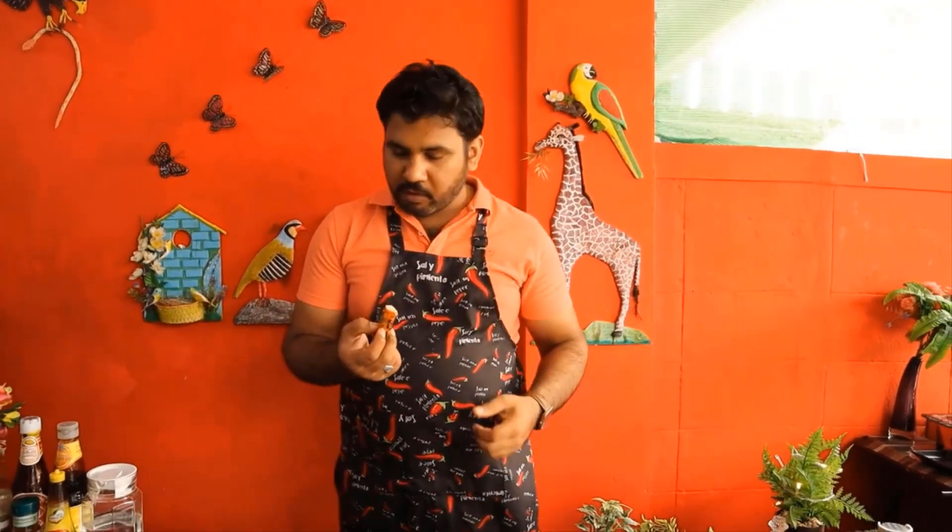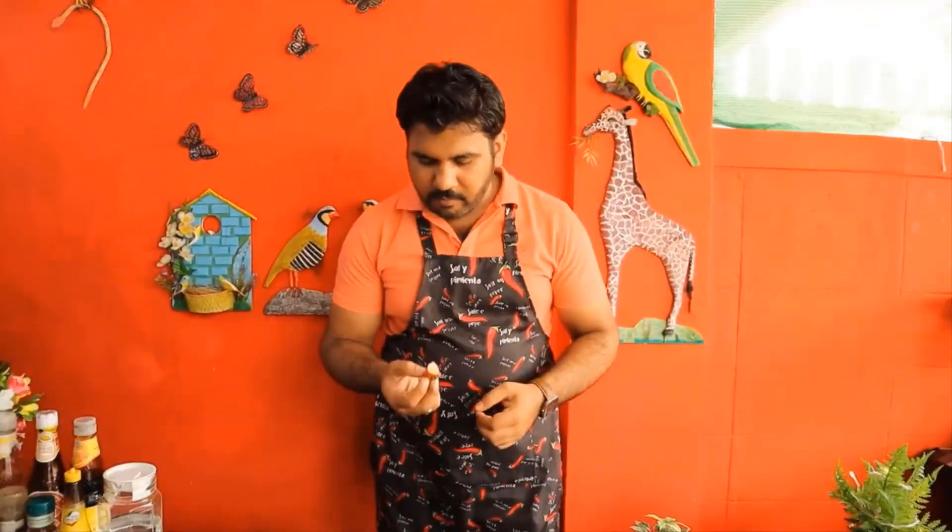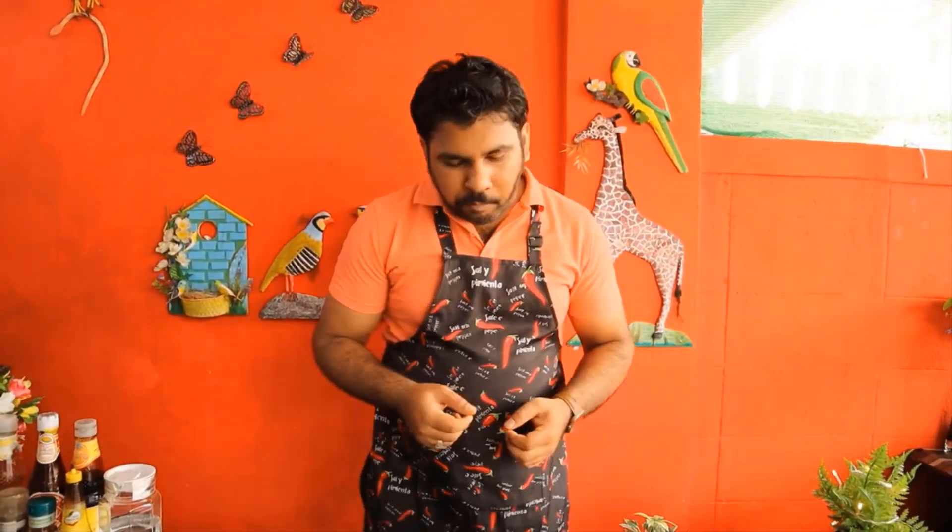Wow, awesome! Very nice! I've made it so much! Wow!